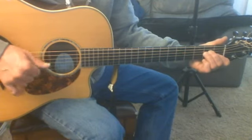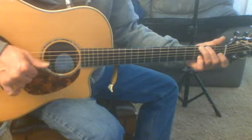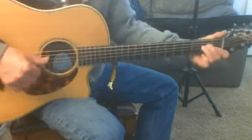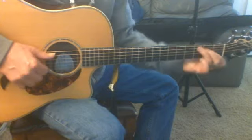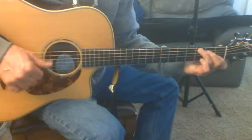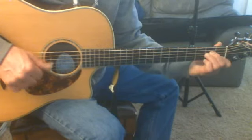Twice, and then we got D, G, D minor, and then we got D minor.